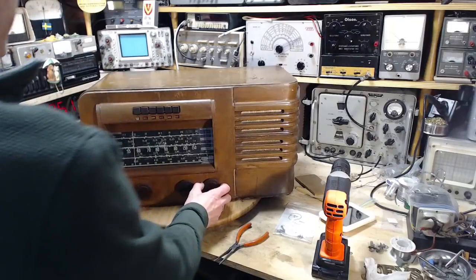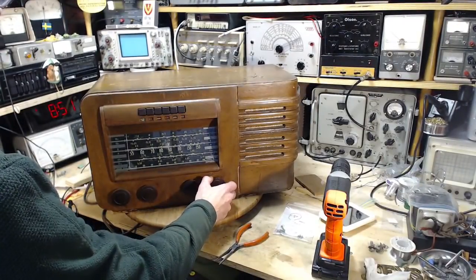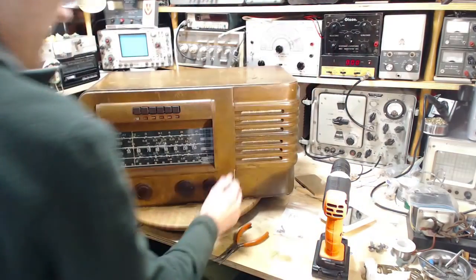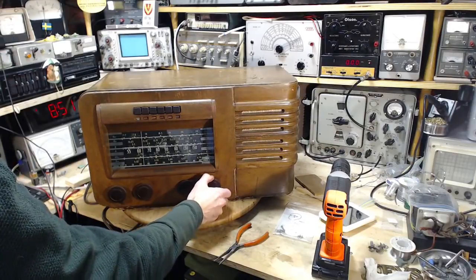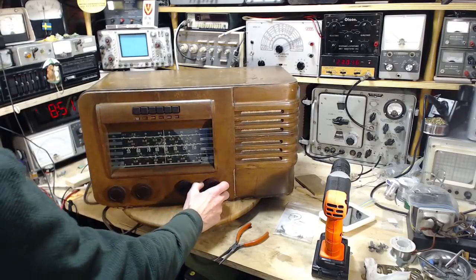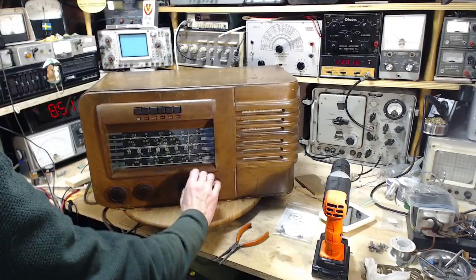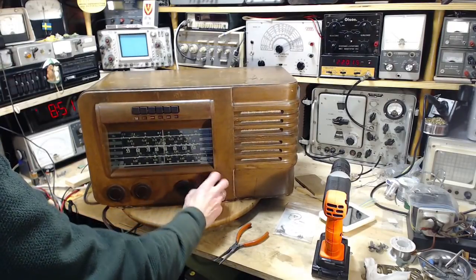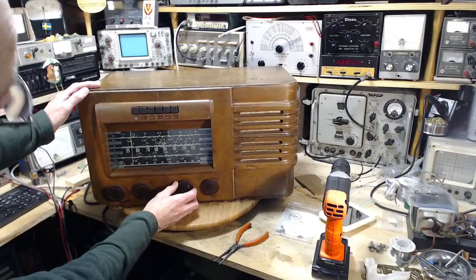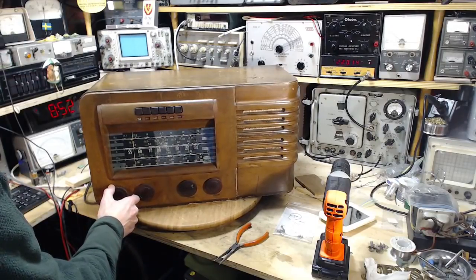Let's see if that made any difference. This is 17 megahertz. Okay, let's flip to 19. The noise disappears. That sounds pretty normal.